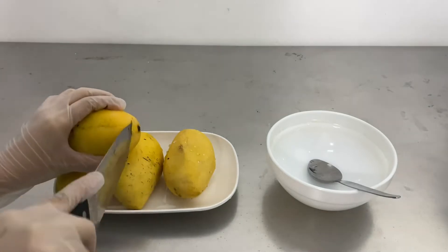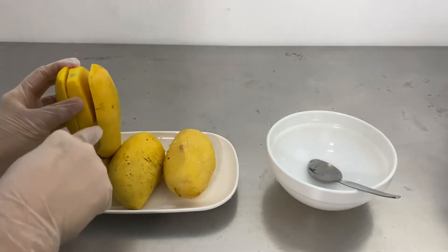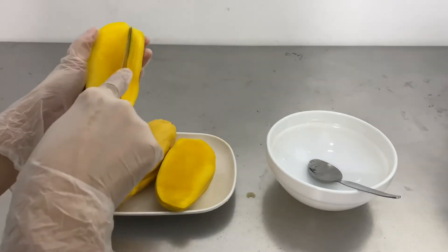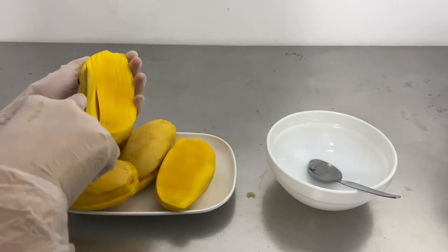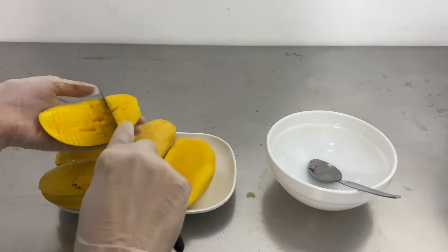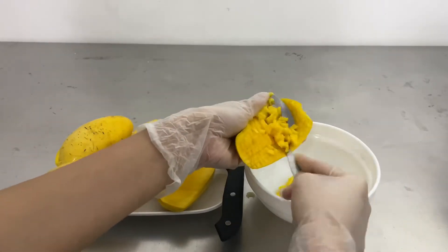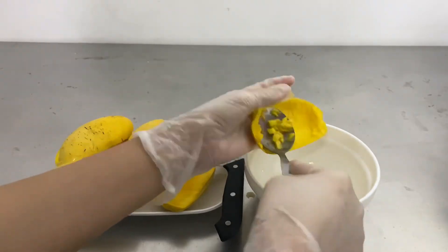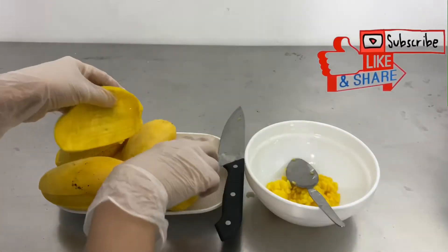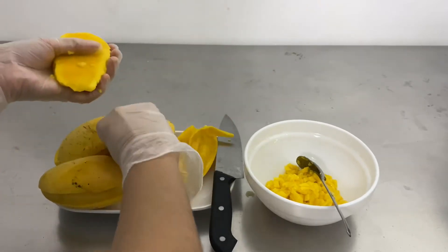Now let's start preparing the mangoes. Cut the mango into three parts, separating the mango seed. Then you can start cutting the flesh into small bits and pieces. Just make sure that you don't cut the skin as well. Get your spoon and get all the bits and pieces of the mangoes into a bowl. Just a warning — this will get messy. Use your hands to squeeze all the juices you can get from the mango seed.